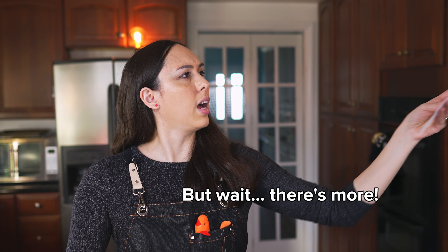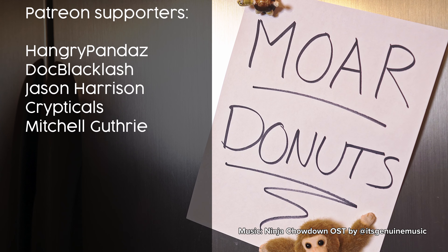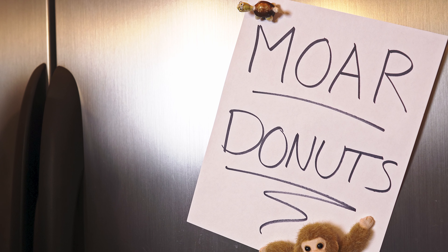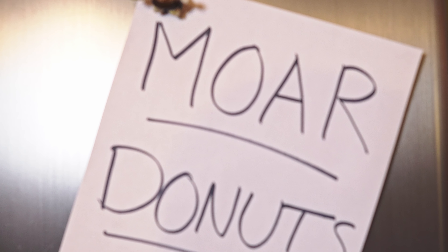Hold on. I've just been informed that Sun is demanding this become an all-mochi donut all the time channel. And he wants us to open our own Dojo Donuttery. Dummy Dojo, how do you feel about franchising opportunities? Dummy Dojo Donuts!